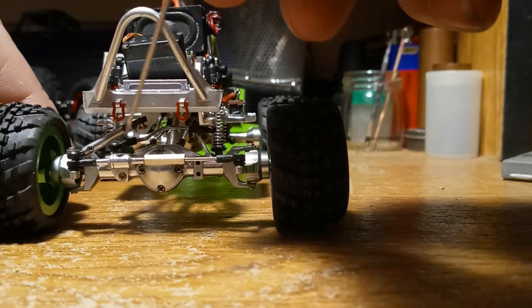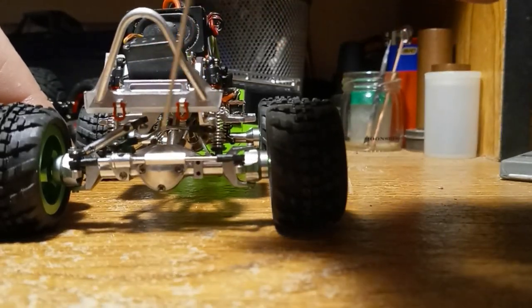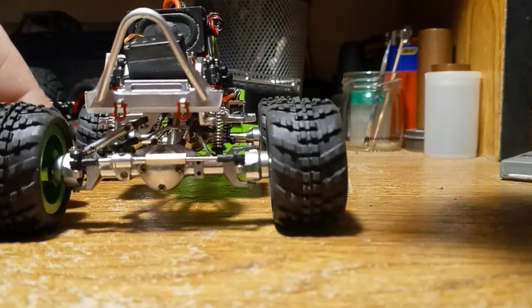To get this to work and make this all adjustable, I had to turn this down and thread it.